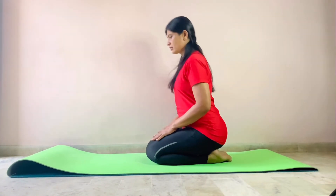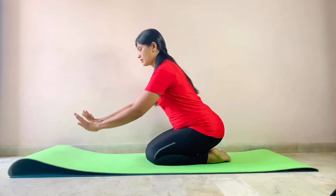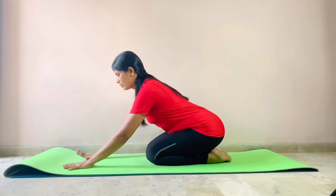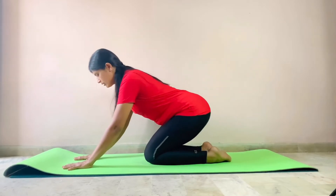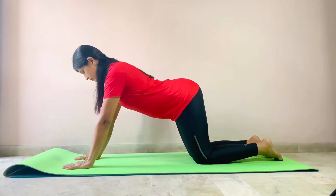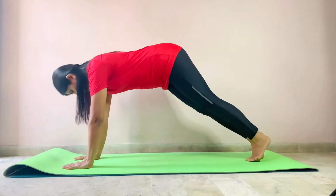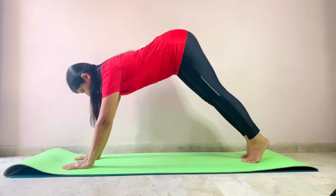First, sit in Vajrasana. Place your hands on the mat with fingers spread separately and equally on the floor. Try to take your legs back. Now tuck your toes — when you tuck your toes, make sure that you are engaged.